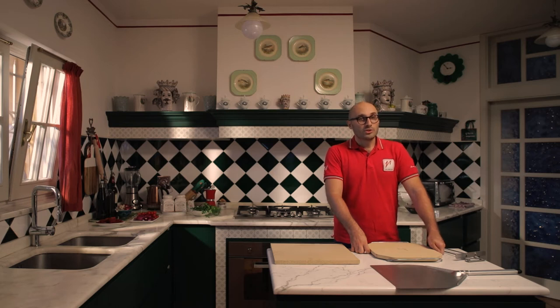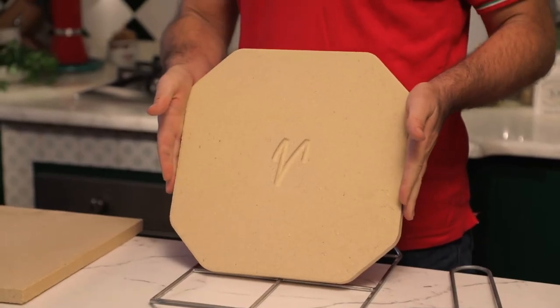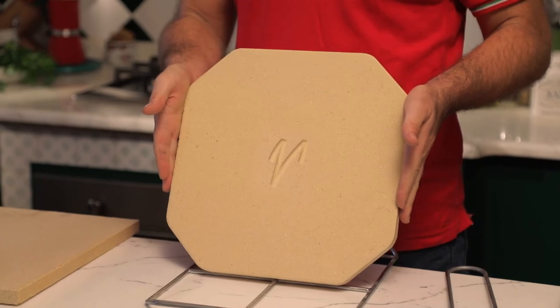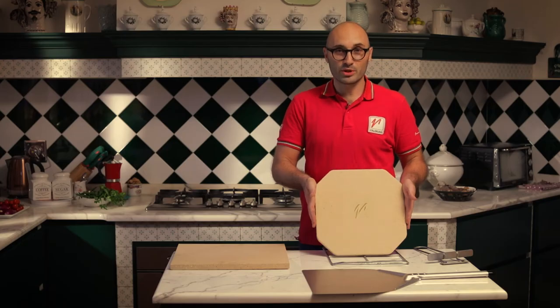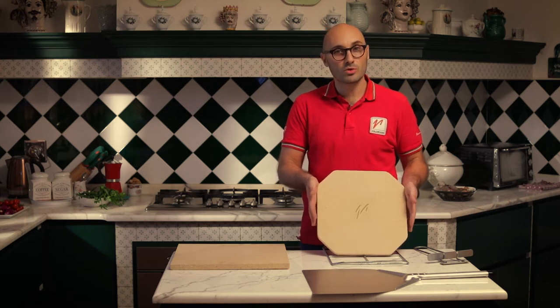Good morning, I'm Antonio and I'm here today to introduce you to the new product of Valoriani. We have here the Valoriani pizza stone that was designed and created to properly bake pizza in the home oven in the most professional way possible.